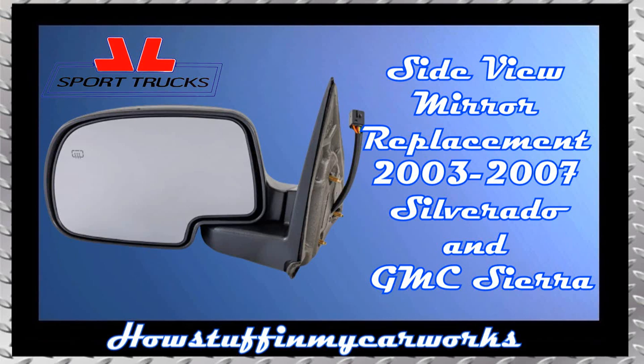In this video I will show you how to replace the exterior side view mirror on 2003-2007 Chevrolet Silverado and GMC Sierra.